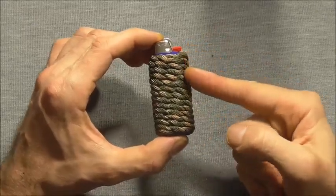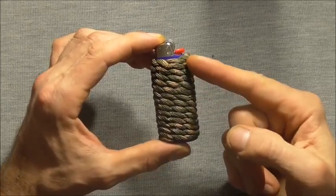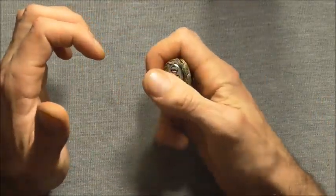Hi everyone, today we are going to have a look at a paracord lighter wrap. These are a good way to dress up your lighters and they feel really nice in your hands too.